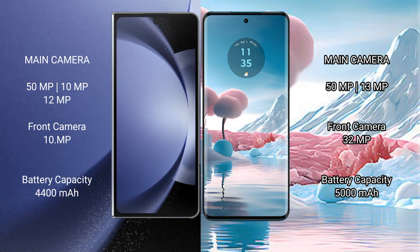Samsung Galaxy Z Fold 6 has a 4400mAh battery with 45W fast charging support. Motorola Edge 40 Neo has a 5000mAh battery with 68W fast charging support.